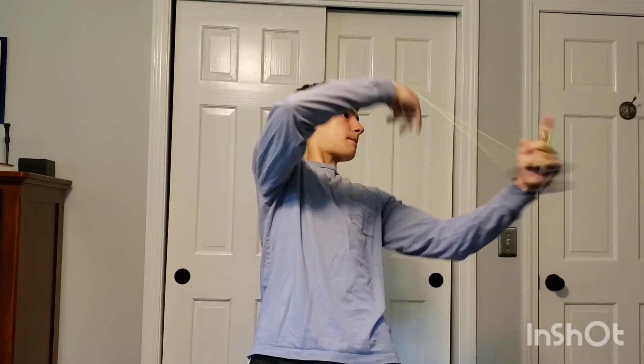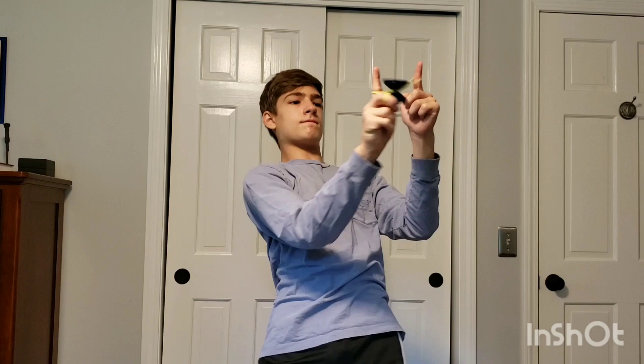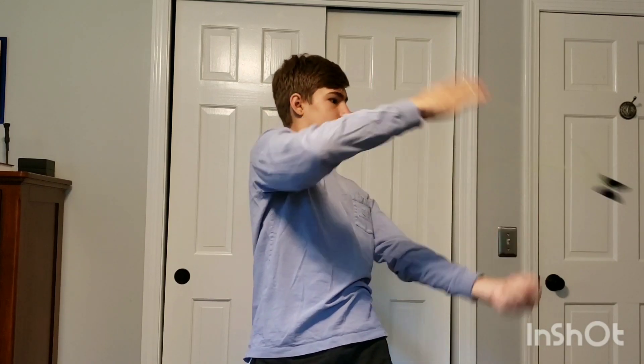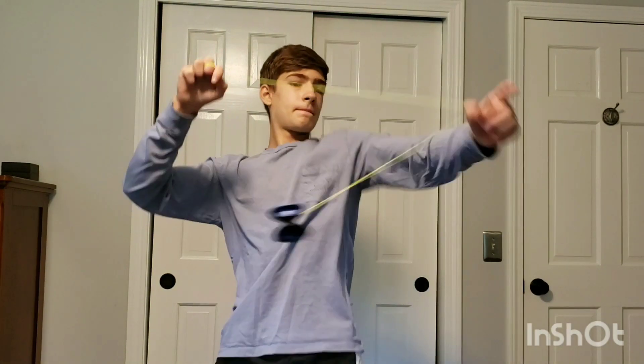So now onto horizontal. Surprisingly, horizontal on this yoyo is actually really, really nice. This yoyo is powerful, long spinning enough, and fast enough to get through all my horizontal combos.